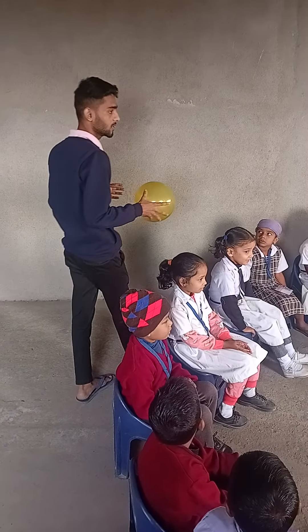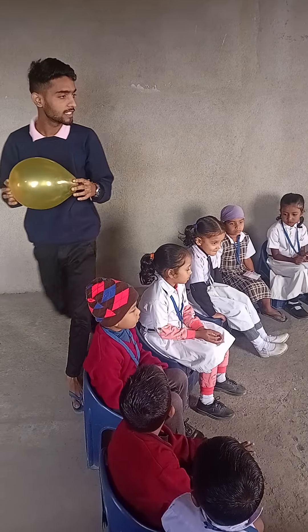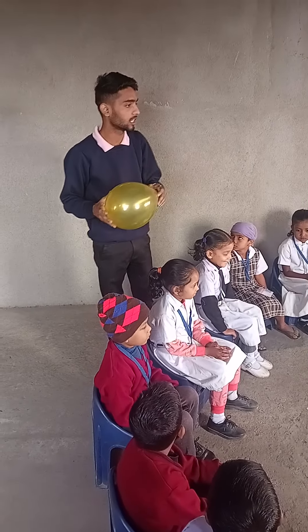Today we are starting a game. Let's play it. This game is known as a balancing game. You have to balance this value with your elbows. Just balance it and pass it to each other.